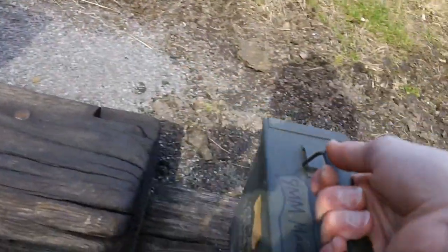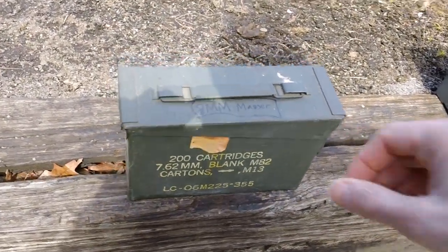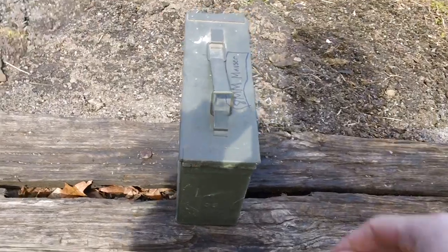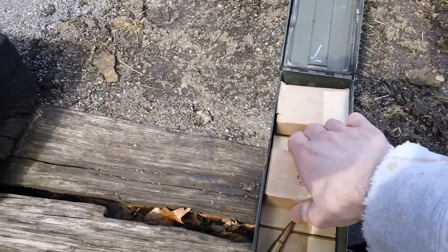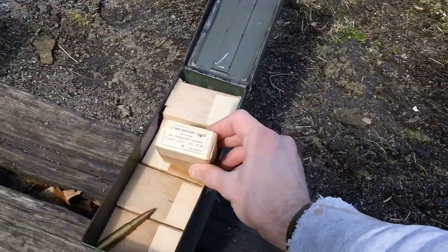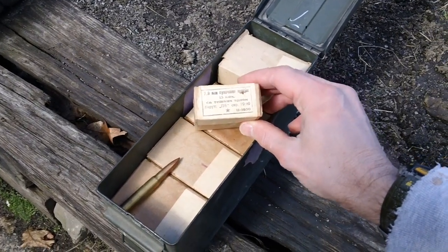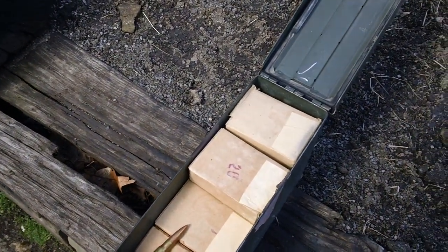The next one we got here is the 30 cal steel military box. I've got 8mm Mauser in this one for reference — I believe this is Yugo surplus, typically a Yugo Mauser. This stuff does function but it's relatively cheap, and it's corrosive ammunition. This stuff was made in 1950, so if you're going to be using it you've got to clean your gun as quickly as possible.